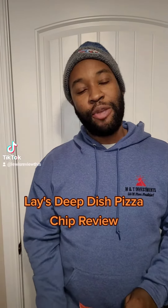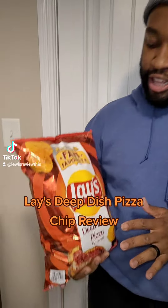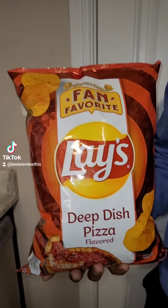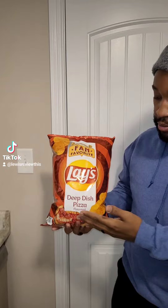I heard y'all, so we stopped in at Sam's Club and we found these new Lay's Deep Dish Pizza. Apparently it's a fan favorite. I don't know what fans they've been asking — I must have missed the deadline — but I was never asked, because I'm a fan of Lay's. But I don't have a lot of experience in that deep dish game, maybe a couple times, so I may not be the perfect person to tell you what I think about these, but we're going to do it anyways. So let's pop this bad boy open.